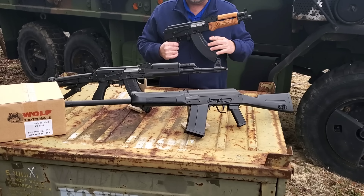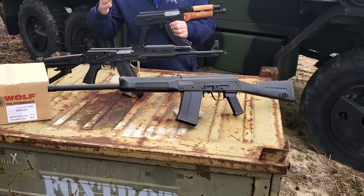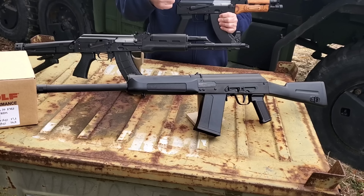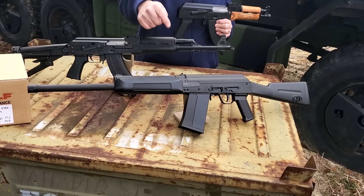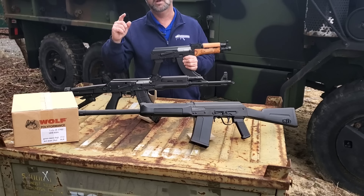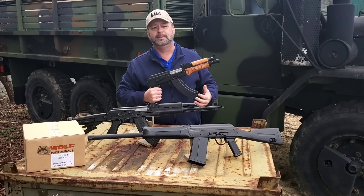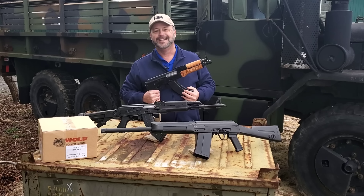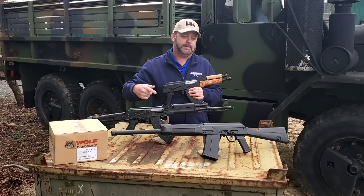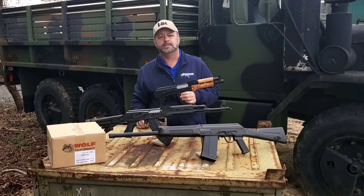Last but not least, another shooter we've got in — this is the Lynx 12 Kalashnikov-patterned shotgun, an AK-patterned shotgun that's definitely more reliable than some of the other semi-automatic shotguns on the market. Chambered in 12 gauge, it takes two and three-quarter and three-inch shells, and it's magazine fed. It comes with the five-round magazine, but there are 10 and 12-round Saiga-patterned magazines on the market if you need more shells downrange. It's threaded on the end so you can put a muzzle brake on there. A reliable and affordable 12-gauge shooter.